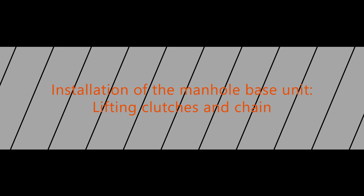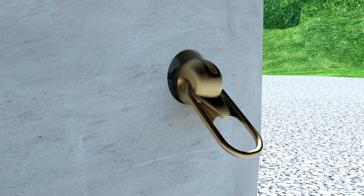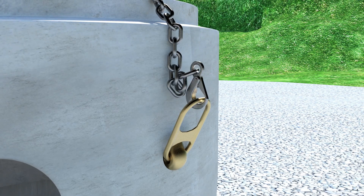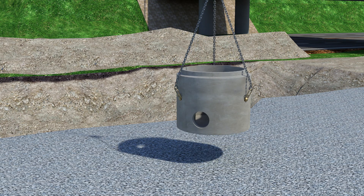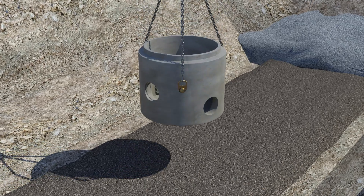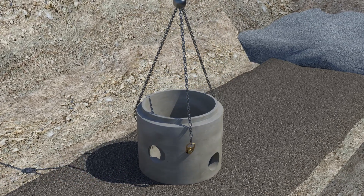Installation of the manhole base unit — lifting clutches and chain. Clean the lifting slots on the manhole base unit. Check that the clutches are fitted properly into the lifting slots and that the locking unit is fully turned. The foundation of the base unit has to be even and well compacted.